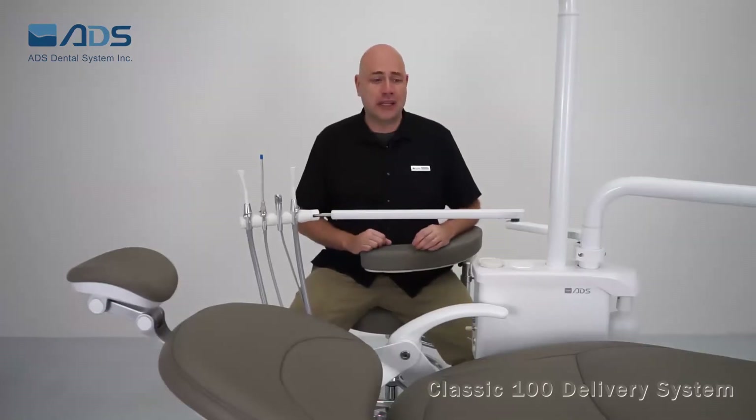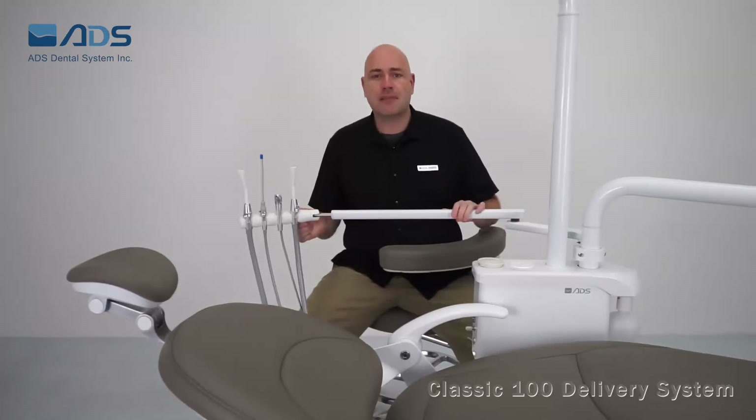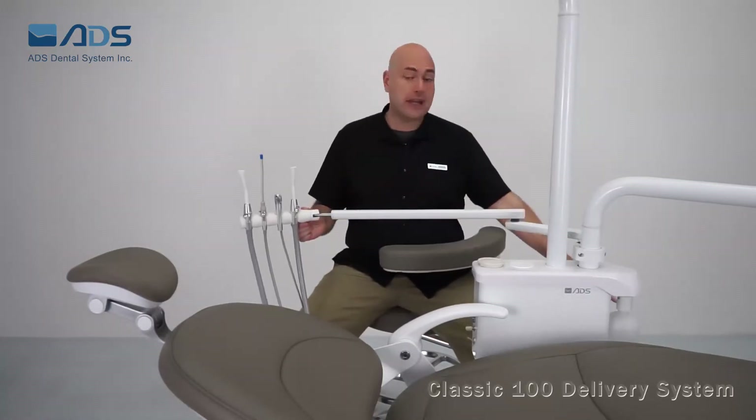The Classic 100 PMU includes a side box, bottled water system, a telescopic assistant vacuum package, and a junction box.